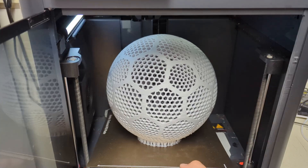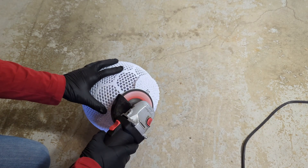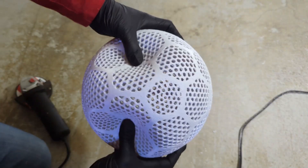The first thing I had to do was design and print the actual airless soccer ball. Then I cleaned it up and removed the support so that I could get it all ready for testing and painting.